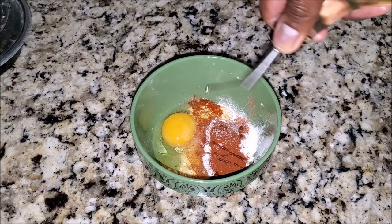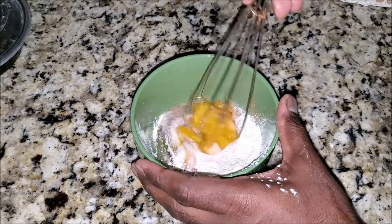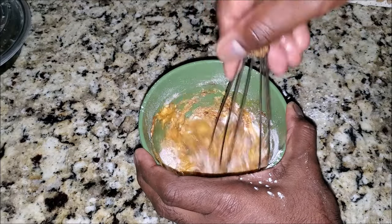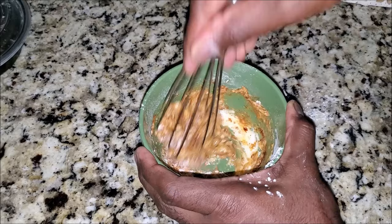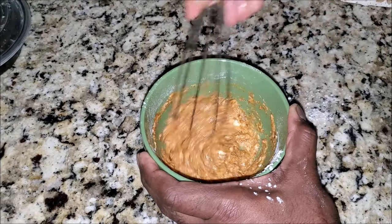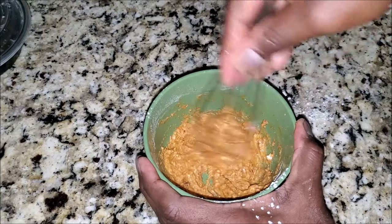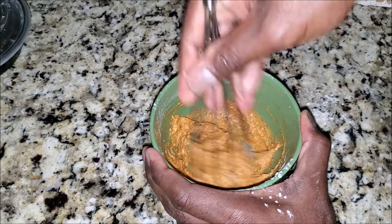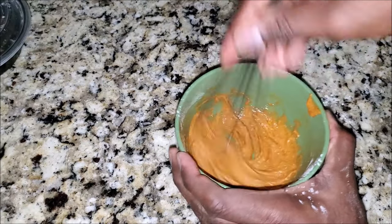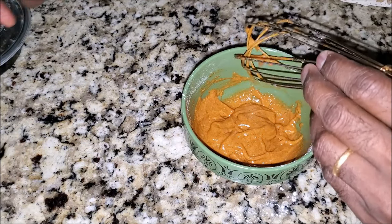I'm going to be using peanut oil — that's what I'll be frying with. All the ingredients are in for the batter, let's mix it up. You want to make sure it's a little bit thick so it sticks to the cicadas, and not too gooey. If it gets too thick, add a little bit of water. The consistency should be kind of like pancake batter. Our batter is ready and the cicadas are marinated.